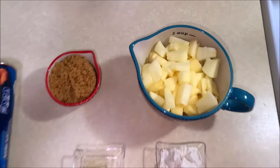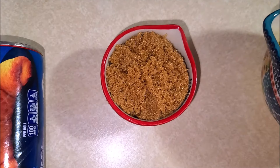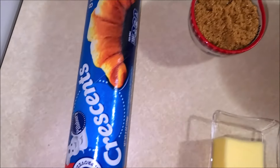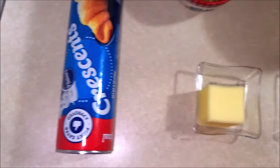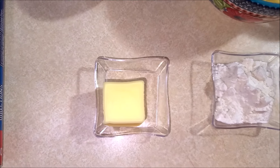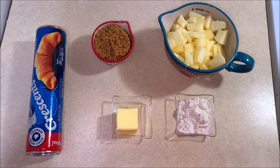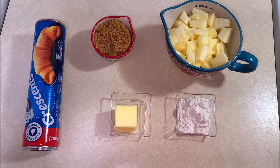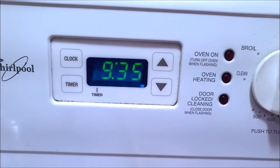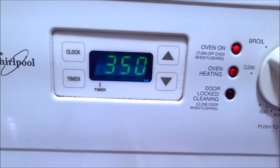The ingredients you will need to make these apple pie crescent rolls are: one cup of apples diced, quarter cup of brown sugar, one 8-ounce can of Pillsbury crescent rolls, two tablespoons of butter, and one tablespoon of flour. Now let's see how to make this delicious and easy recipe.